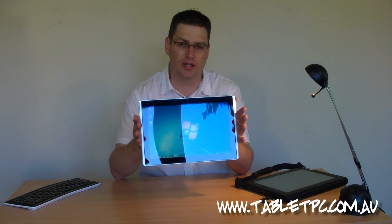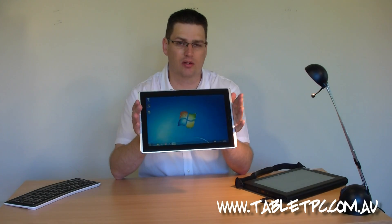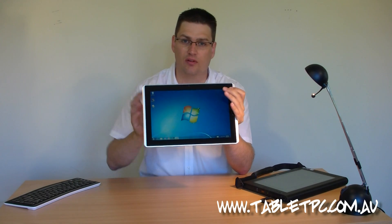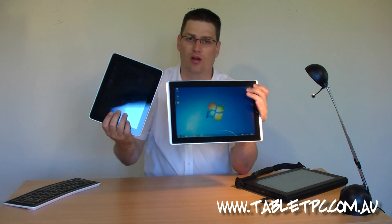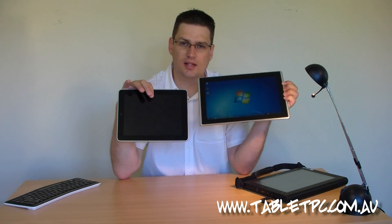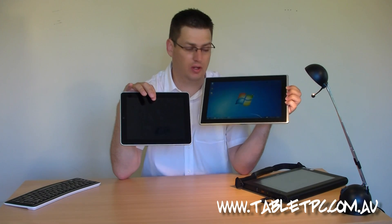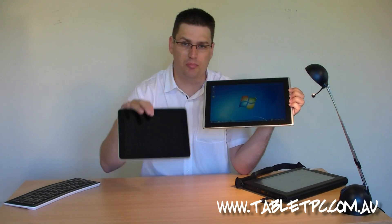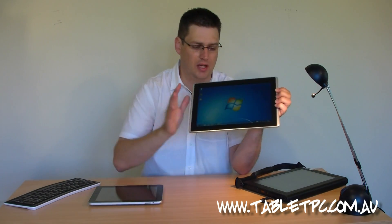You can tell by looking at the really glossy and reflective screen that this is an attempt by Microsoft and ASUS to target the home user market. So inevitably this device is going to be compared to the iPad, which I have here. The ASUS EP121 has a 12-inch screen compared to the iPad, which has a 10-inch screen, so it's a fair bit bigger. That also means that it's a little bit heavier than the iPad.